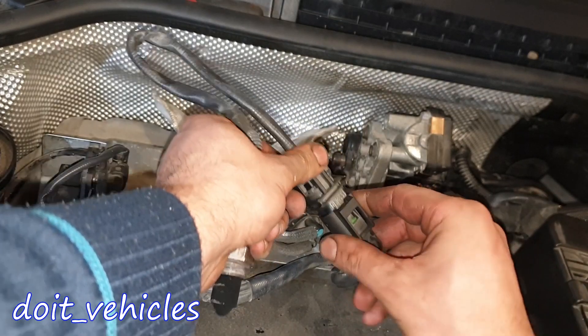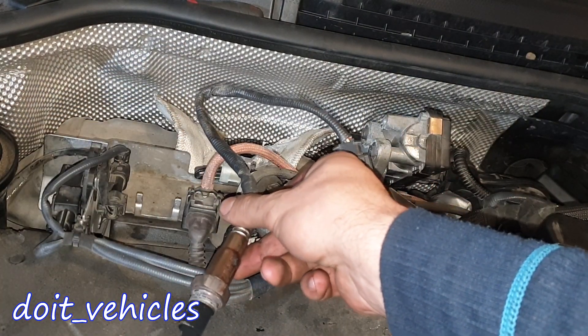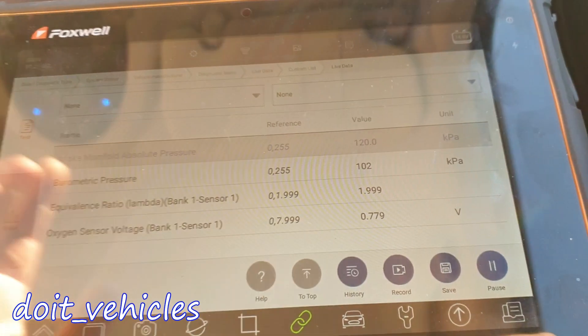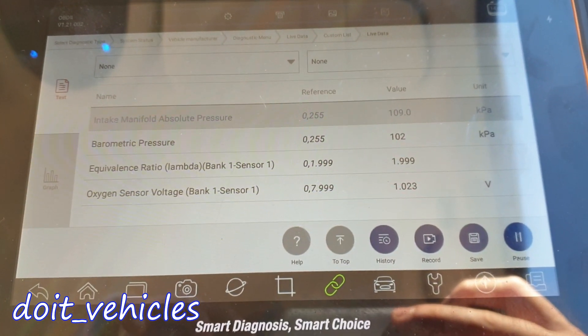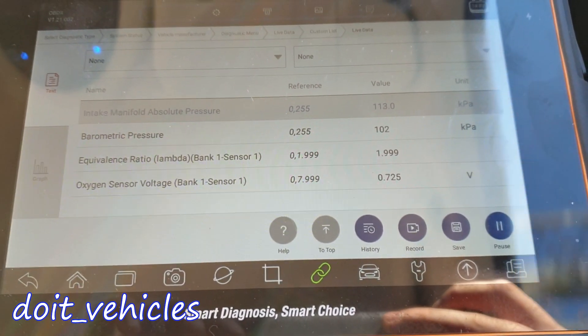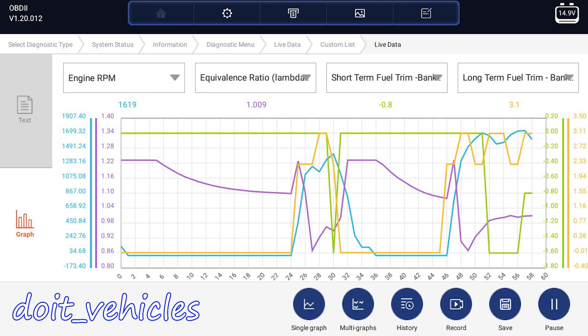Now let's move on to the oxygen sensor. I will show you how to remove it and test it using a voltmeter, but first let's have a look at the live data, because that's how all diagnosis should begin. We have both values of the MAP sensor and the oxygen sensor under normal driving conditions, and this is the most important inspection you can do when there are any issues regarding the engine, whether it's an air-fuel issue, a strange sound, or bad fuel economy.